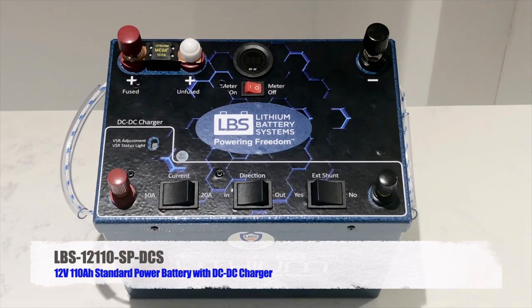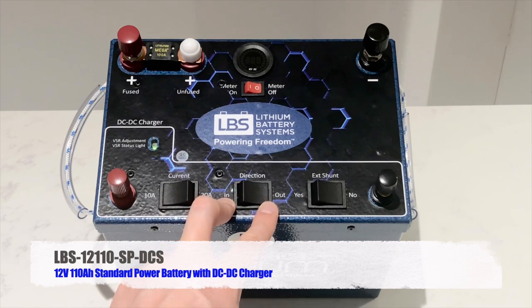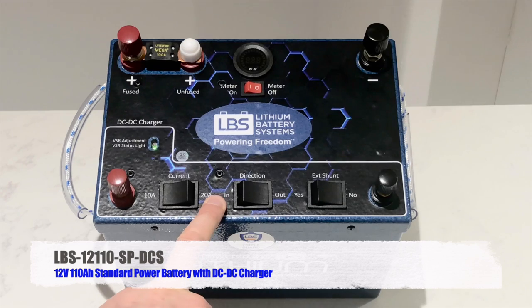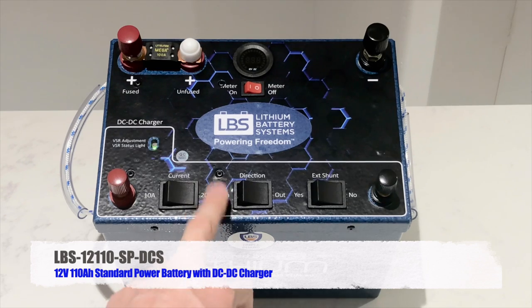The direction switch — in or out — allows a reverse charging mode. Normally you're charging via your alternator and start battery, but what if you had a flat starter battery in the middle of nowhere? You can use this lithium battery to reverse charge the starter battery under the bonnet. By selecting 'out', you're using this battery to charge the starter battery at whichever amperage you've selected — 10 or 20 amps. You may not use this often, but it's priceless when you need it.